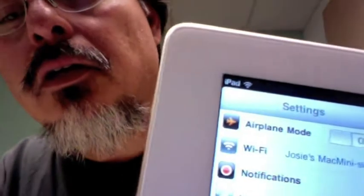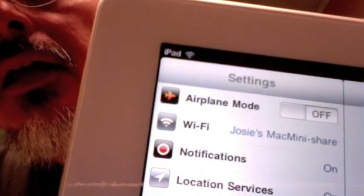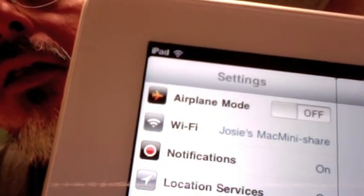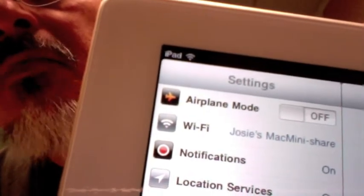Click the little settings here, and it should also show next to the Wi-Fi that I've created a Wi-Fi connection for you to connect to — that's the name of it right there: Josie's Mac Mini Share. It might ask you for a password; if it asks for a password, I will have sent it to you via other means. Then you just put the password in and it may think about it for a little bit.